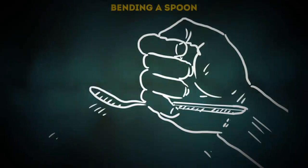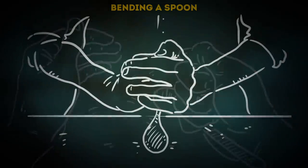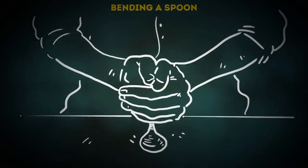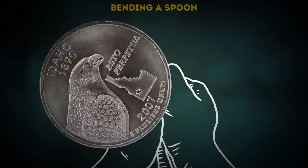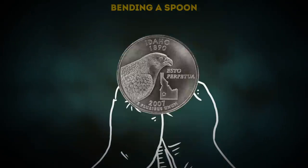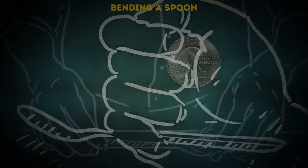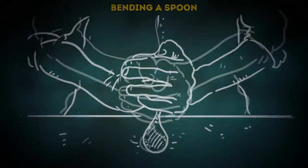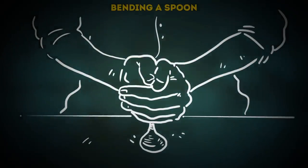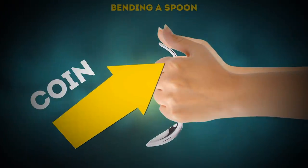Cup the handle of the spoon in your hands but let the head of the spoon remain visible. Tilt your hands forward while letting the handle secretly slide down your palm. To make it look more believable, use a silver coin to imitate the end of the handle sticking out of your cupped hands. Just hide it in your fist till the right moment. In the end, it'll look like the spoon is actually bending right in front of your audience's eyes. Then use your acting skills and pretend you're working hard to unbend the spoon. Ta-da!